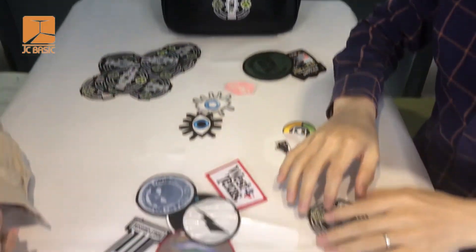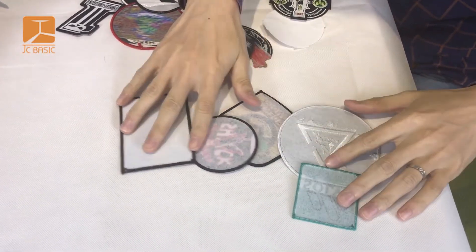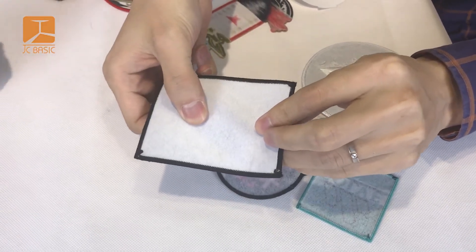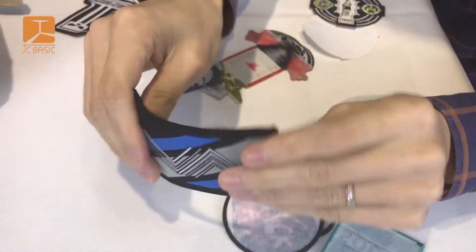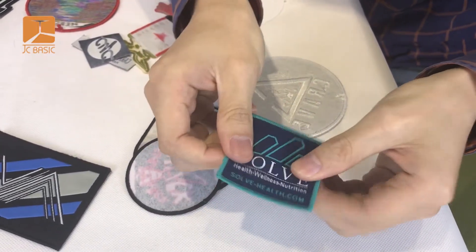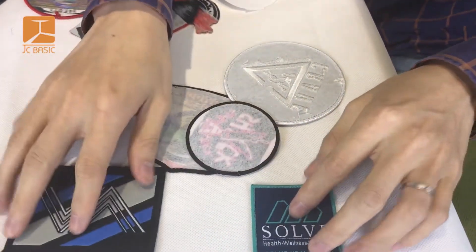Now we will introduce another one — this is a non-woven fabric backing, which is different. This one is heavier and thicker for the backing, so it has a hard touch. This one is more soft because the thickness is lighter, so the woven patch is light. Someone will like the heavy hard touch, and someone wants it soft — it's up to you.